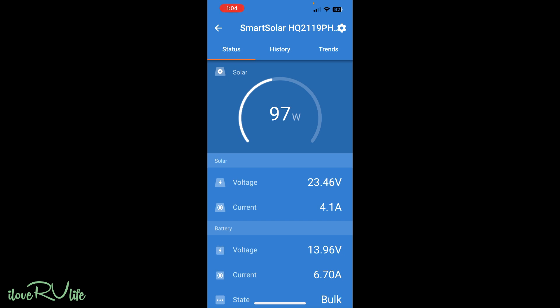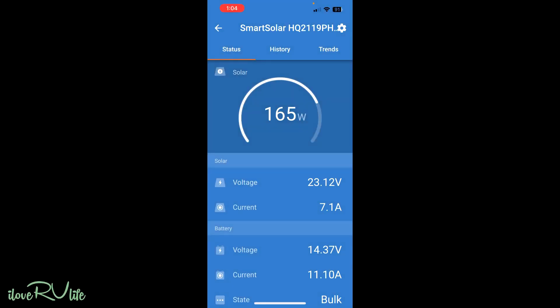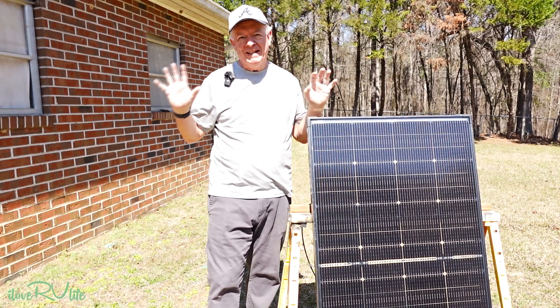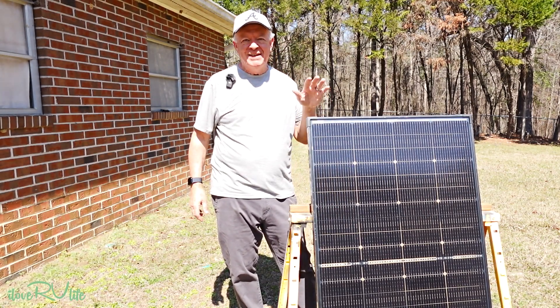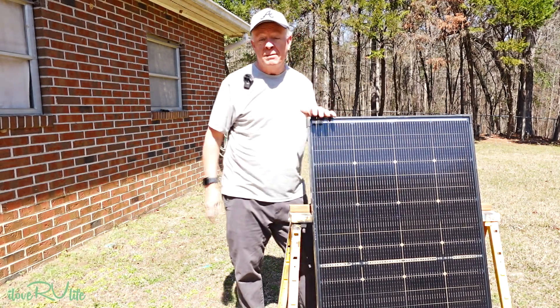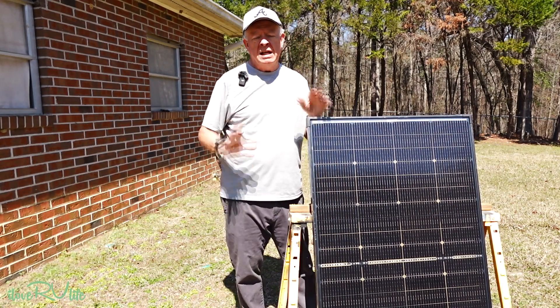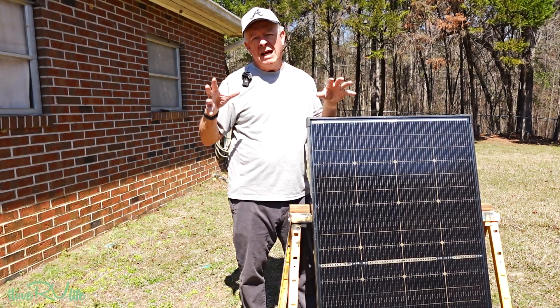Let's remove the cardboard and see what the overall production value is. Almost back to where we started — with the cable loss, we're at 165 watts. Pretty impressive. Here we are at the end of winter, not quite there yet, and it's great to be in middle Georgia and have some nicer weather. I'm not a cold weather guy by any stretch. That's pretty great for testing these new Bouge RV N-type solar panels. I'm really impressed with the performance.